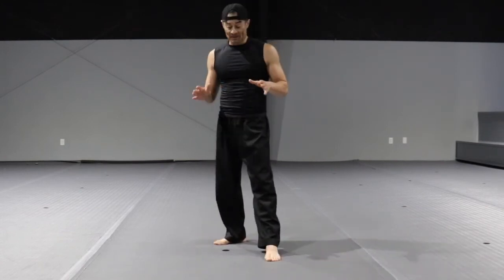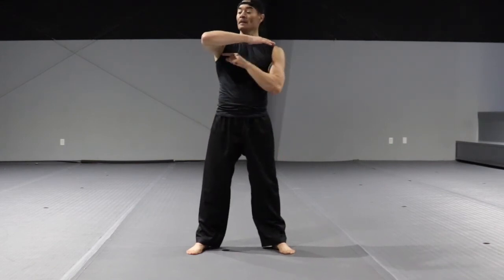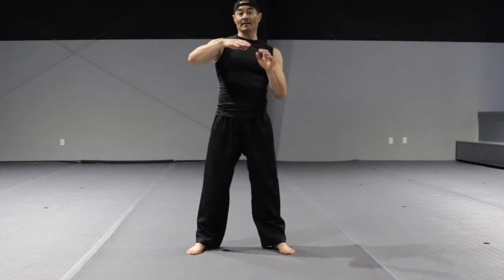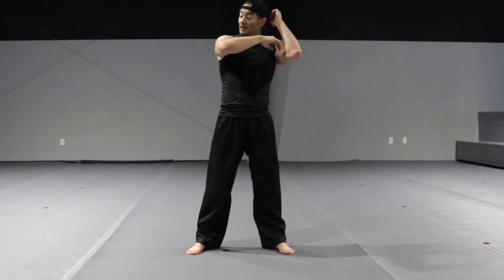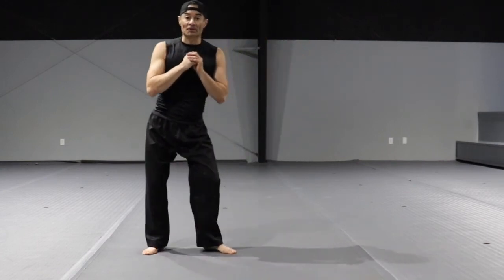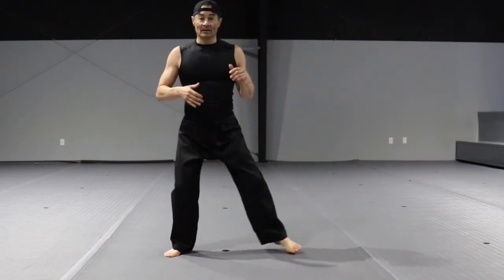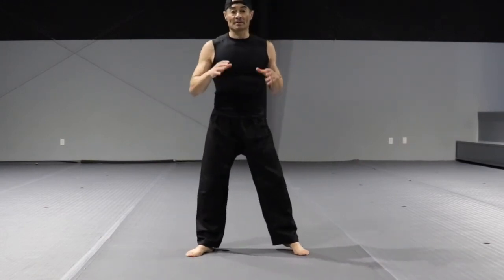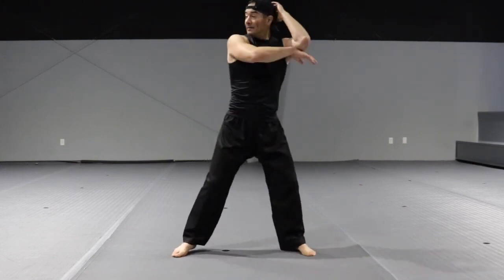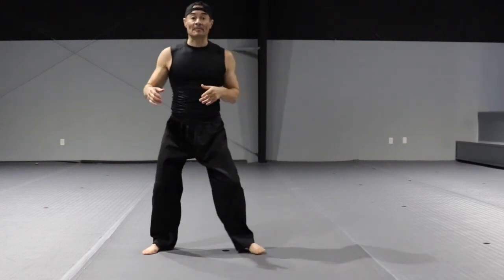The back elbow. Start in neutral stance, elbow comes up on a horizontal plane. Strike with the last inch of the elbow — bring your hand toward your opposite ear, and from there either lean and strike, or step and drop. Don't step and create a big stance — step and drop for more power. Cover your face, lean to the side, or step and drop.